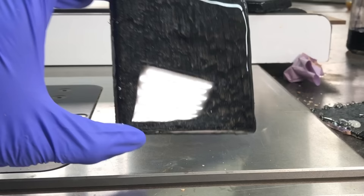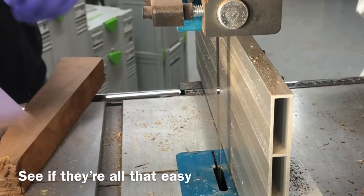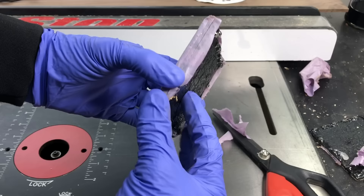Not everybody's going to have a bandsaw nice and smooth enough to cut a coaster that's ready to use right off the saw. So the next best thing I would recommend would be rigging up a router sled. I don't think it would be too hard — it would take a little bit more time, but it's definitely something you can do with just a router and some 2x4s.